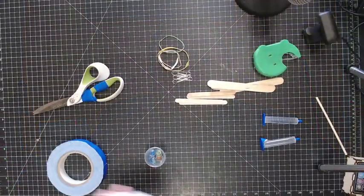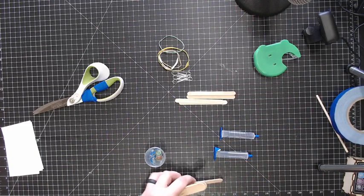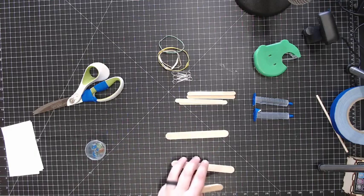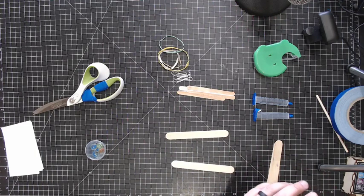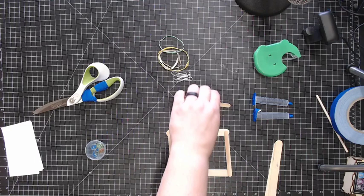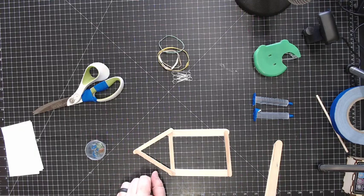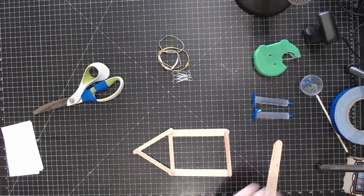Step two: we need to start getting our frame assembled. We've got our two ballasts, and our frame is going to consist of a few parts. On each of the sides we have two of the big tongue depressors — remember tongue depressors are big, popsicle sticks are small. We're going to set up two tongue depressors and then two popsicle sticks. On the underside we're also going to use two pieces of popsicle stick to give the boat kind of a pointed front, and this will serve a purpose.